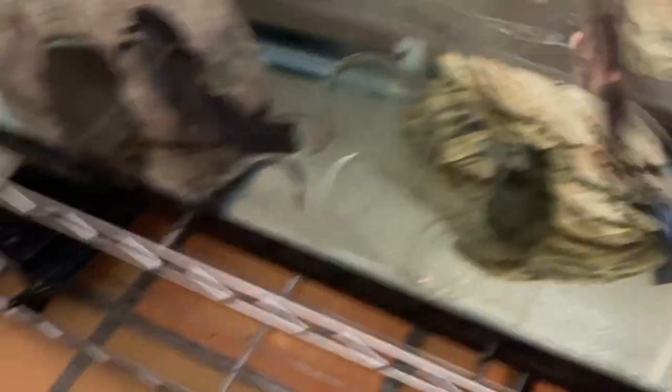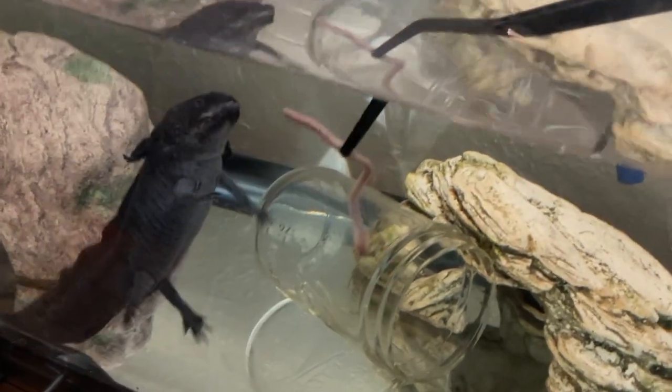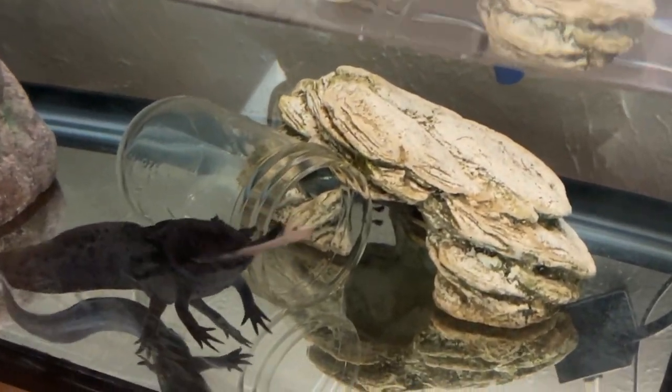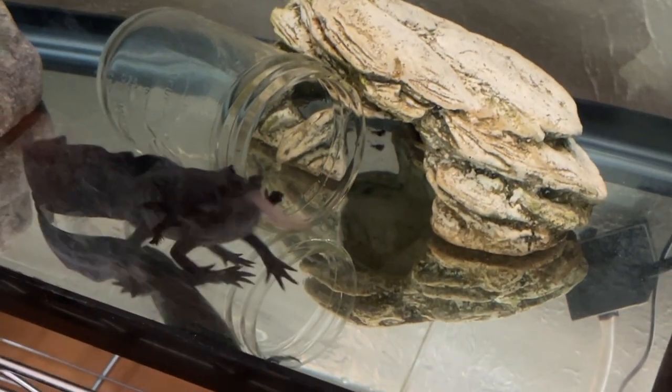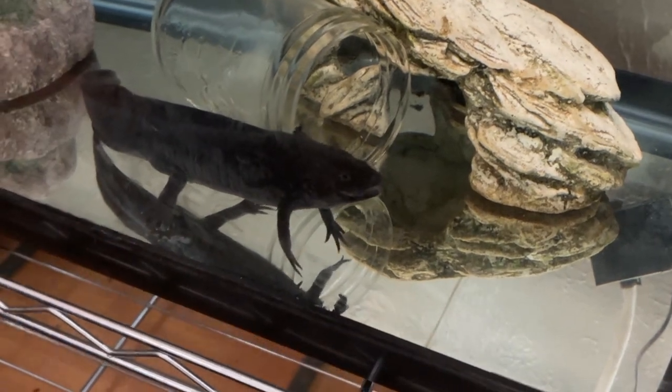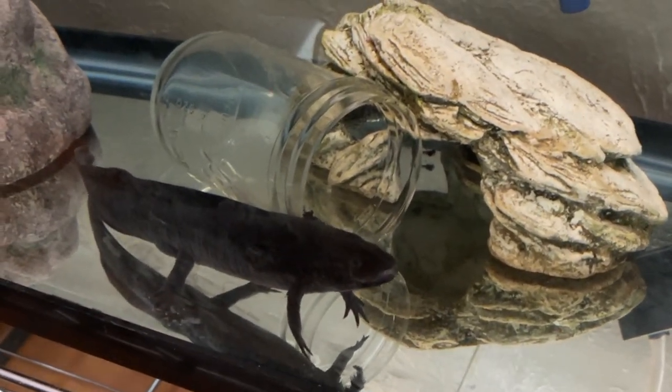He dropped it. There we go. Good job, Frank. Got it. Just like that, dinner is done.